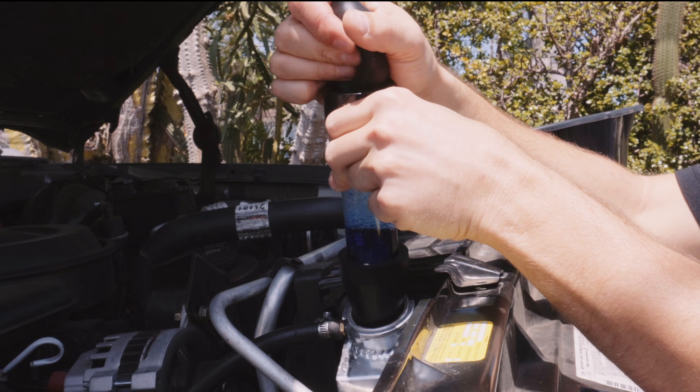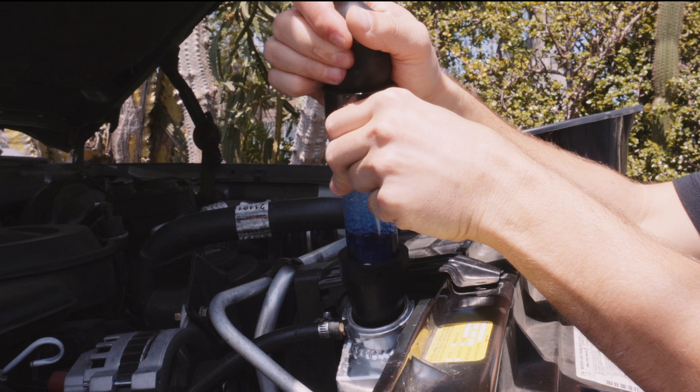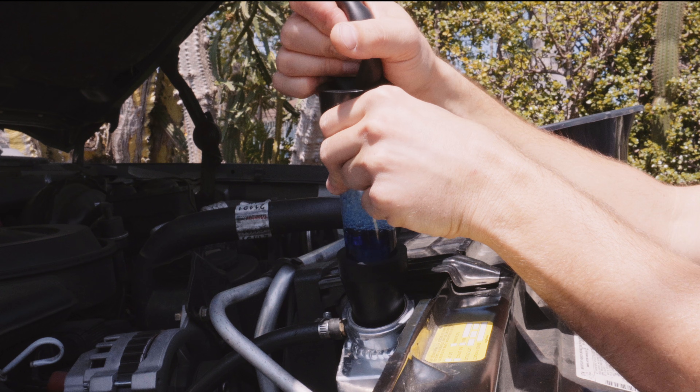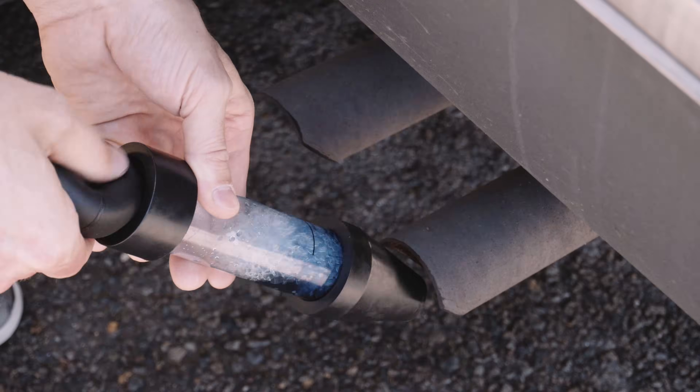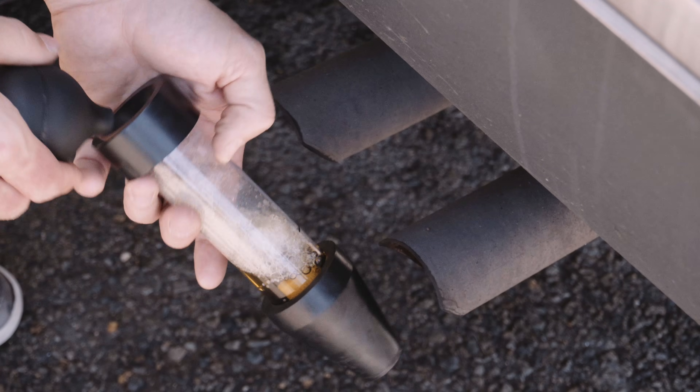The fluid stayed blue for the test on my 88 Suburban, meaning no head gasket leak. I'll sacrifice the block test fluid by showing you what happens when I test the air from the exhaust pipe — it very quickly turns yellow and proves the product works. If this happened when testing the radiator, that would be a sign of a head gasket leak.